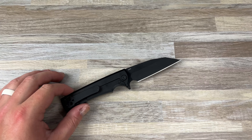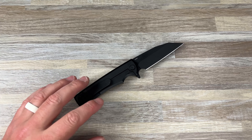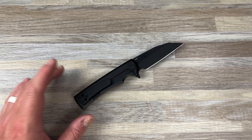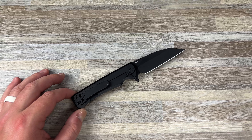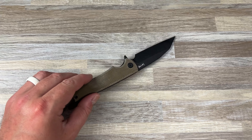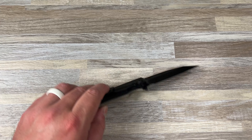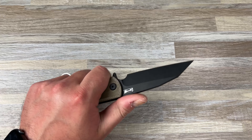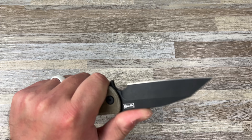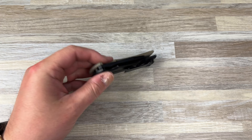I bought this expecting to cannibalize it, and I ended up just keeping it stock, which is weird for me because I spent the $335 expecting to take it apart, take the blade off, and swap the lock side. But I just really, really like this specific build as is, so I kind of just stuck with it.